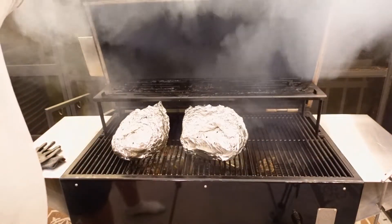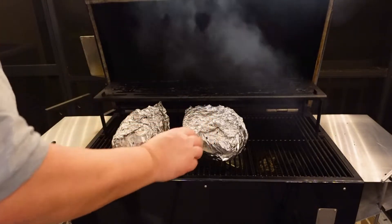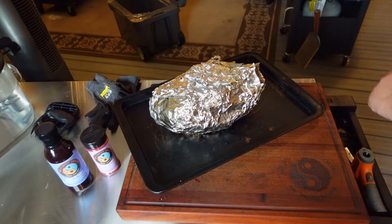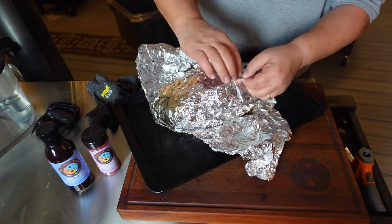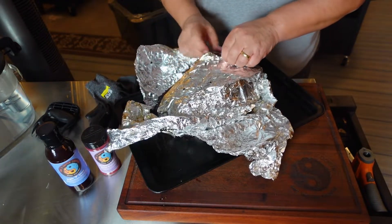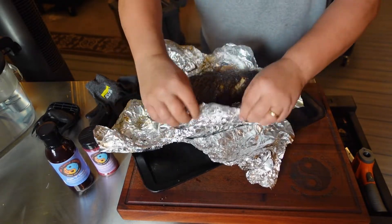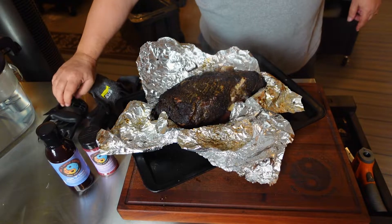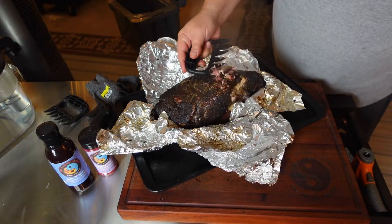It's been right at ten and a half hours and I think these are all done. They are right at 202 degrees, so they're ready — we're going to pull these off, give them a taste, then keep them in a cooler overnight. Let me go ahead and open it so you guys can see just how awesome it turned out. Check it out — all that steam coming out, it pulled really good, check out that bark!